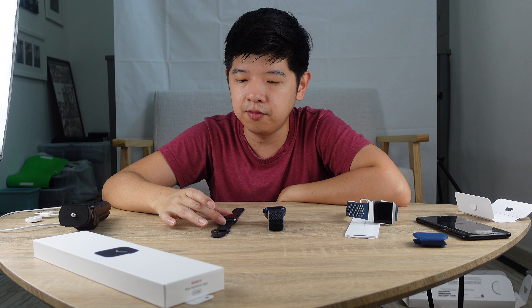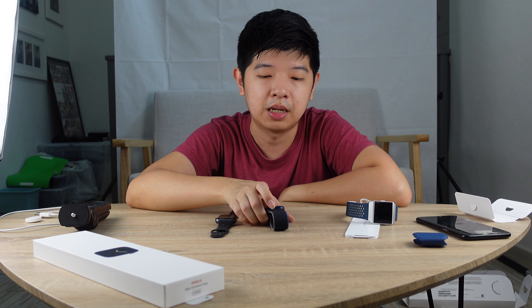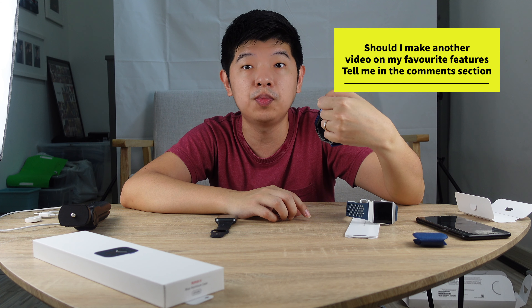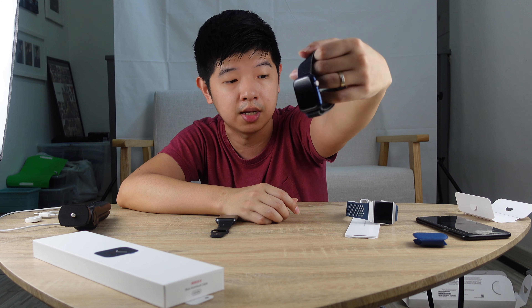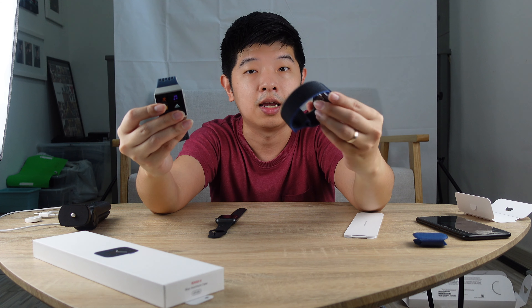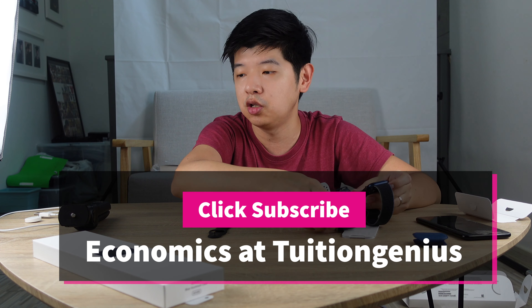So maybe if this video is successful, I will make another video in a few days time. When I've started using the Apple Watch, I'll share with you what features I find most useful. If you like this video, please click subscribe and comment below — share with me what things you'd like me to review about the Apple Watch Series 6, and whether you'd be interested in a side-by-side comparison between the Fitbit Ionic and the Apple Watch Series 6. That's all for today — I'll see you in the next video. Bye-bye!